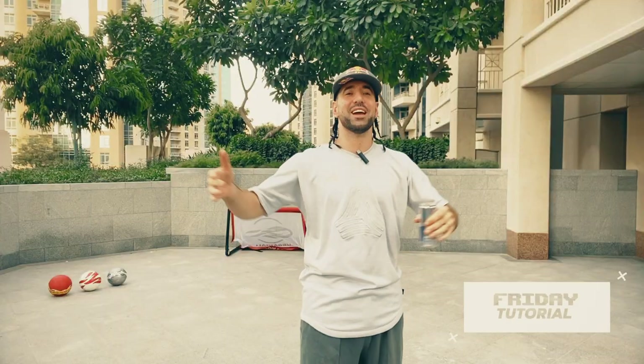Yo, what's up, it's your boy Sian. What time is it? It's ball time! Welcome to the Friday tutorial. Every Friday this is a tutorial. Today I'm going to teach you three ways to dribble someone in a really artistic way.